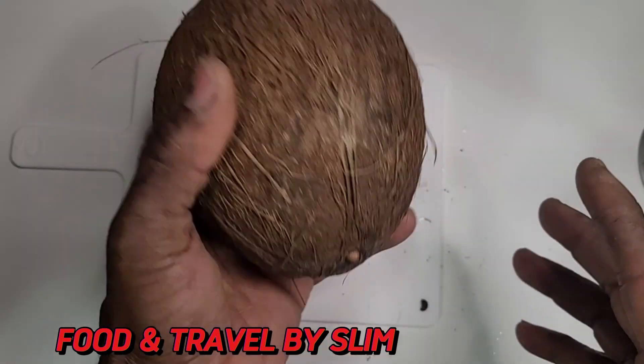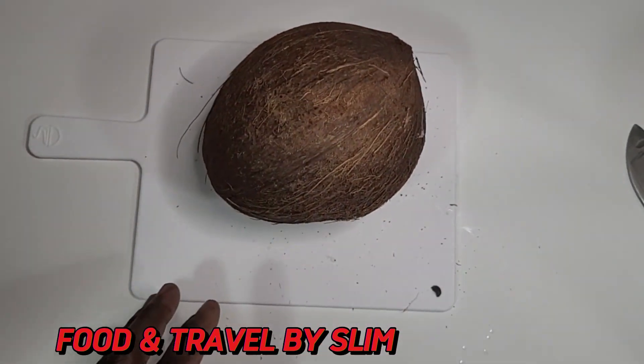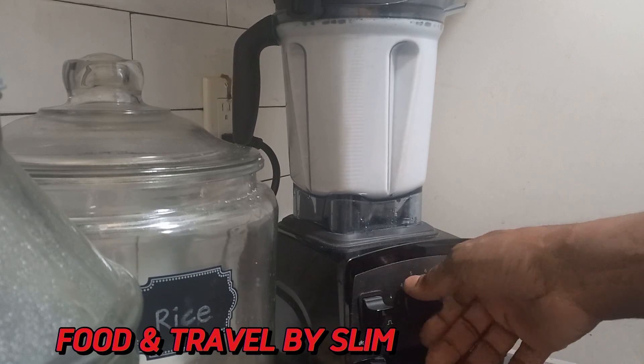We're also using one native coconut. We're going to be juicing this and using it to flavor the porridge, and it's going to give it a nice fruity taste.